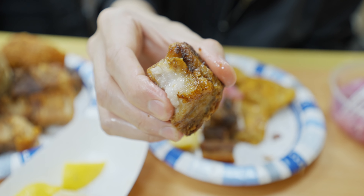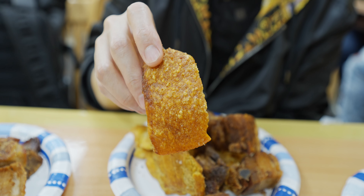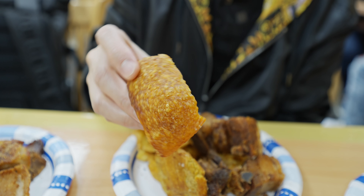This is another plate — this is Mofongo with chicharron. The pork crackling is the same thing, so I'm just gonna try it again.